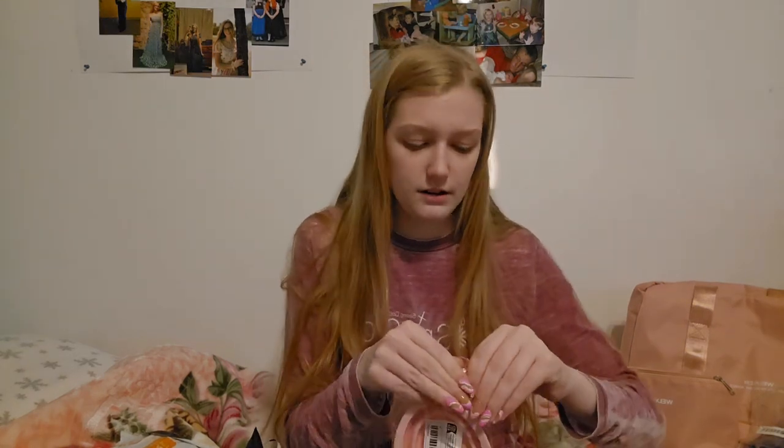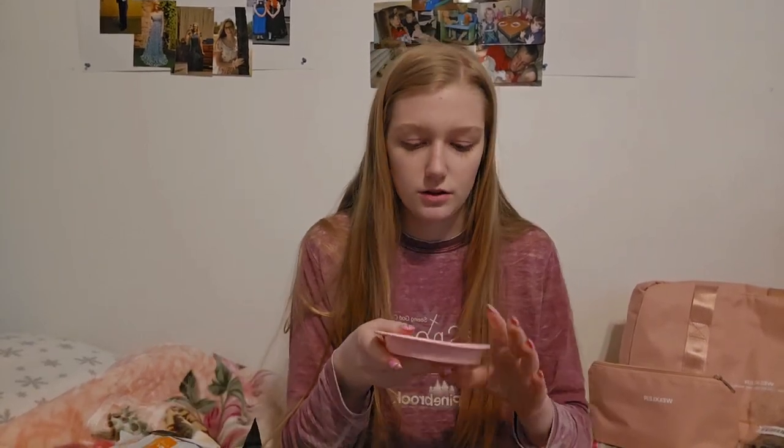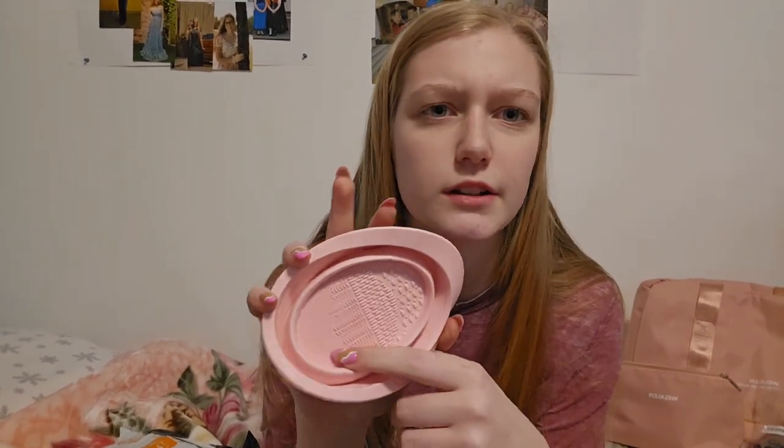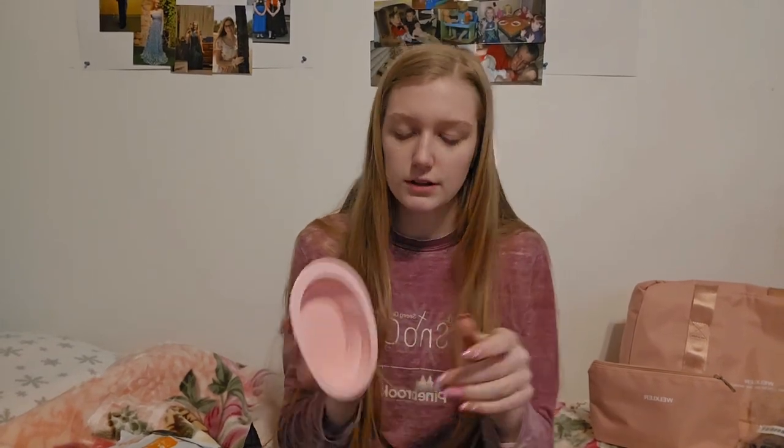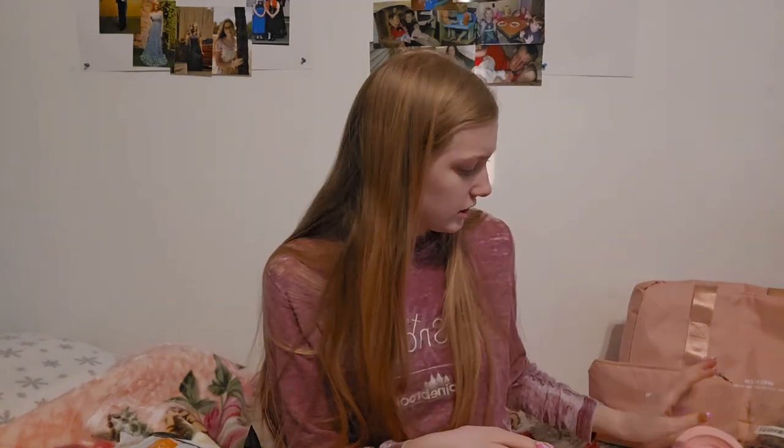Next I got a brush washer. It has all these different texture things for scrubbing, and the bottom has texture too. It pops open into like a bowl so you can fill it with water — kind of reminds me of egg-dyeing cups. You fill it with water and scrub your brushes. I like that I'm not using as much water, because I used to feel so bad running so much water to wash brushes. I can put the soap right on this. It's a little big for storage, but it's cute — I like it!